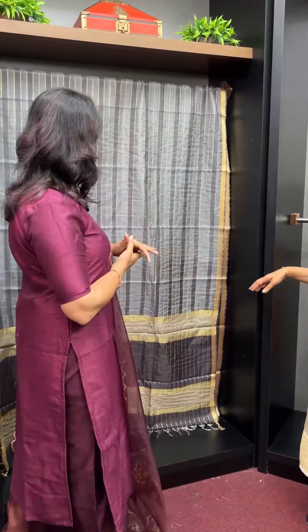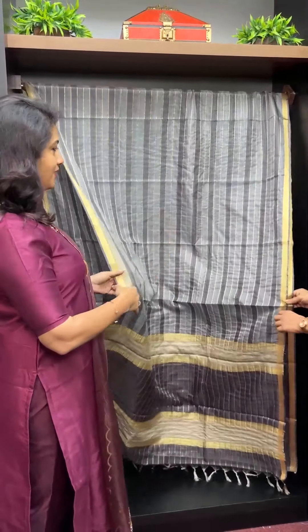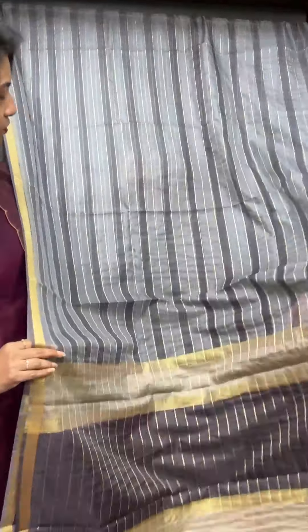This is a highlight. Gray to ash. Golden weaving lines. This is a single line look.